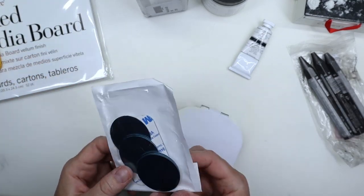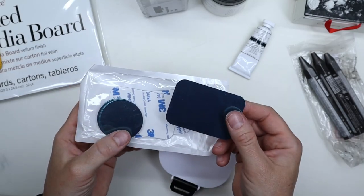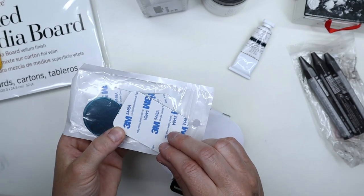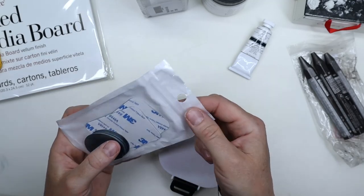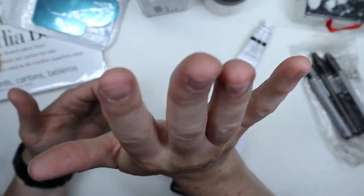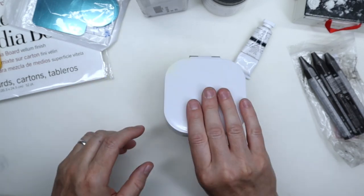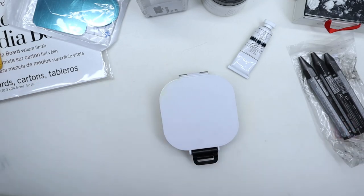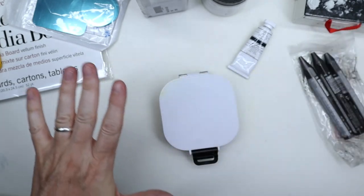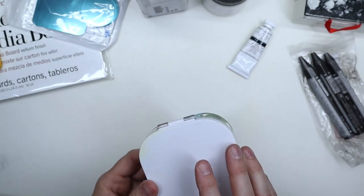I also bought a set of magnets — I only needed one. They have round and rectangular magnets that are very very thin and sticky. These are magnets people put on the back of their phones or phone cases for magnetic car holders. I use one in the back of my little palette here, because then I can use it on my small plein air easel, which has magnets at the bottom. So whether I use a small metal watercolor palette or this plastic one with the magnet attached, it'll stick right on my mini easel.